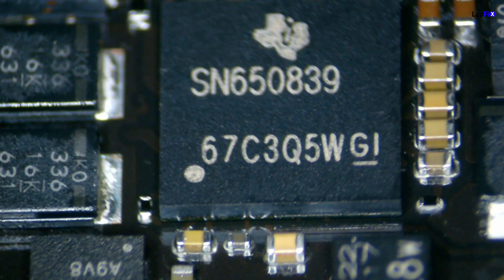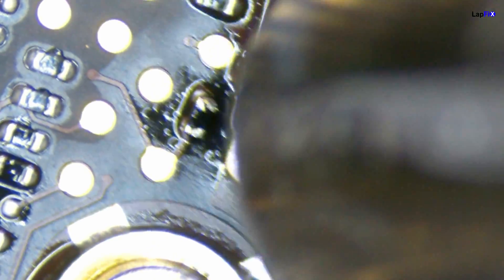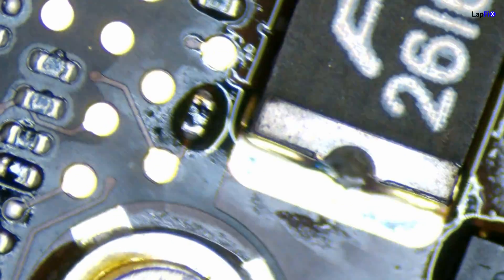We put it through ultrasonic cleaning and a basic cleaning and it actually did really well — cleaned up very nicely. However, on the other side there was a resistor that was still giving us a problem, so we're putting in a new one. That should do the fix.